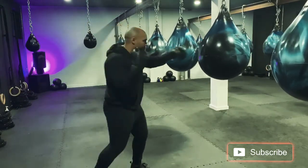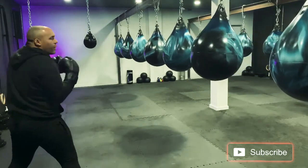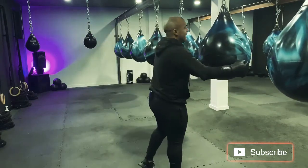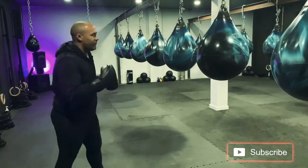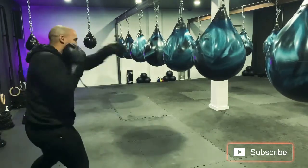It goes jab cross — send a check hook as you step backwards and as your opponent is reaching and overreaching onto your lead hand. You can then add in a cross hook cross again to finish from here. So we go jab cross, step out, check hook, cross hook, cross.